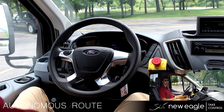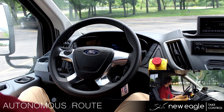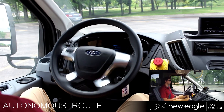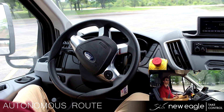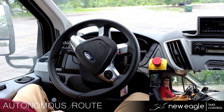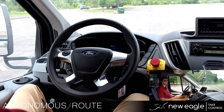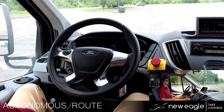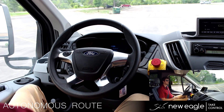We'll go forward here and we'll come to a stop. We will now do a reverse J-turn. The focus of this script is to make sure the vehicle actuation is smooth, so the acceleration limits are smooth and the steering response is smooth as well. This is all fully configurable from the New Eagle autonomous software.